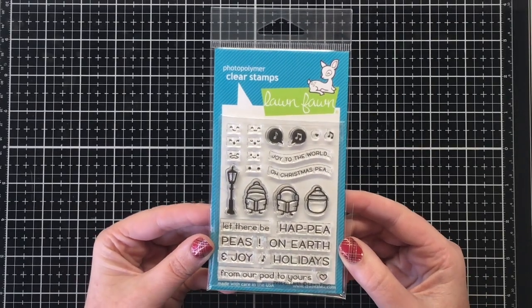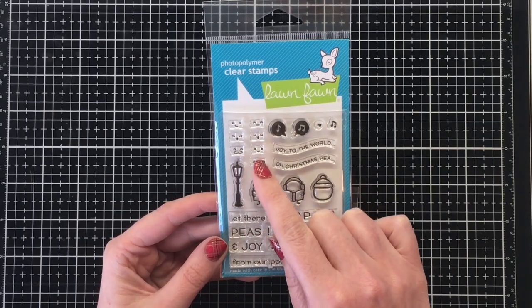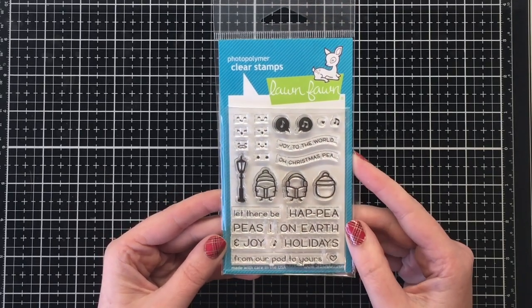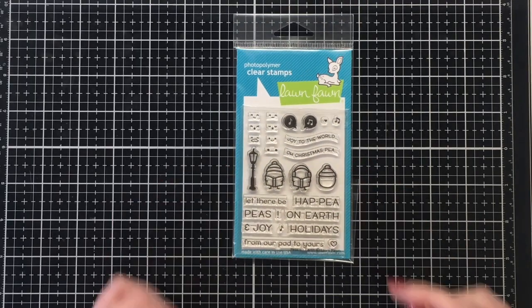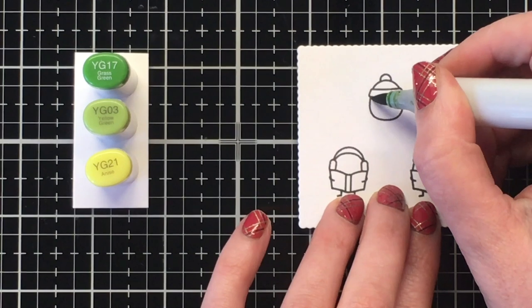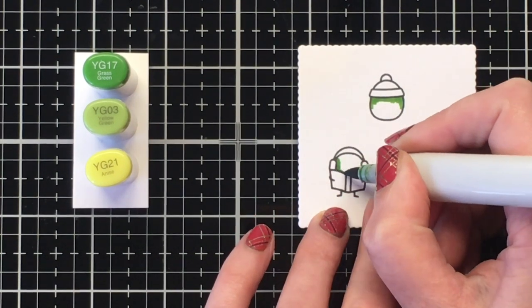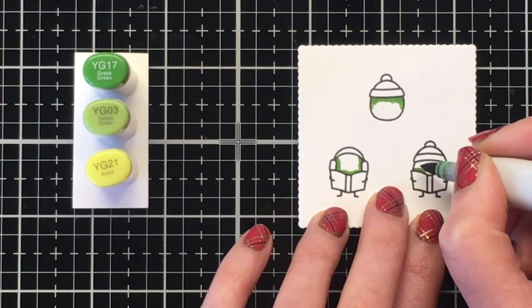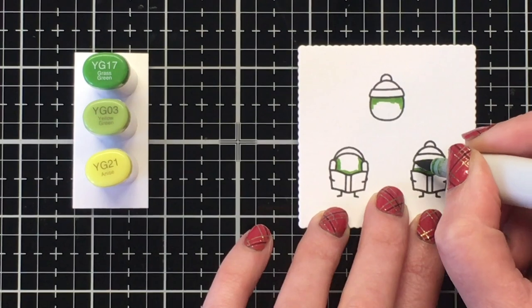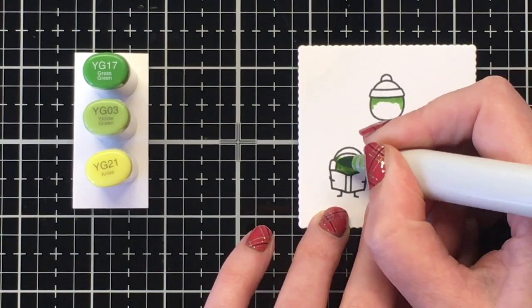Hello everyone, it's Jen's Scrapina Creations. Welcome back to another project for Not Too Shabby Shop. Today I'm using the really cute Peas on Earth stamp set by Lawn Fawn. I'm going to create four cards with you today — three on screen with an entire process, and then one I'll just show you the footage because the video gremlins got me, but it's a really cute card so I wanted to at least show it to you. So we're going to start off as always with the coloring.